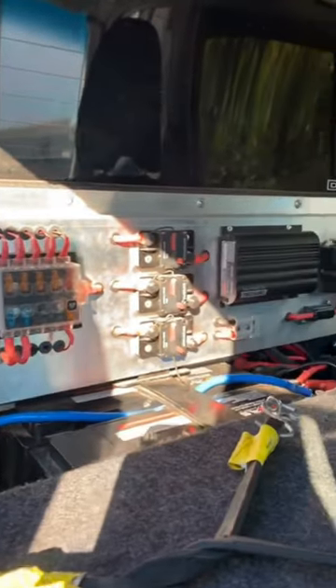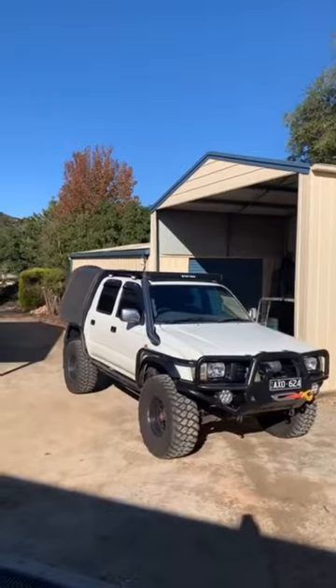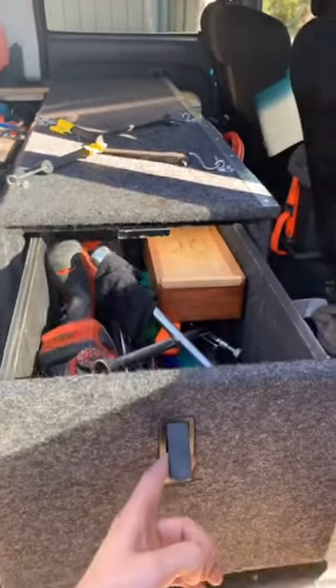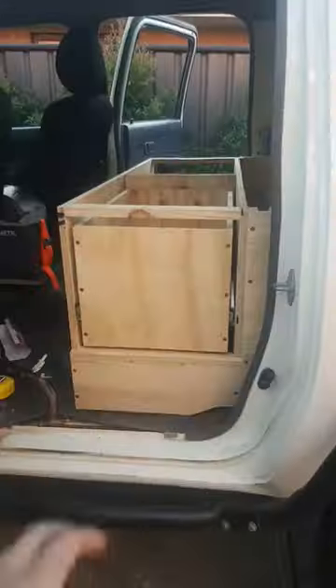Who the fuck needs back seats when you can have the ultimate in storage and 12 volt for your four wheel drive? Just remember to pull out though, or you'll have to go back to a boring fucking setup.